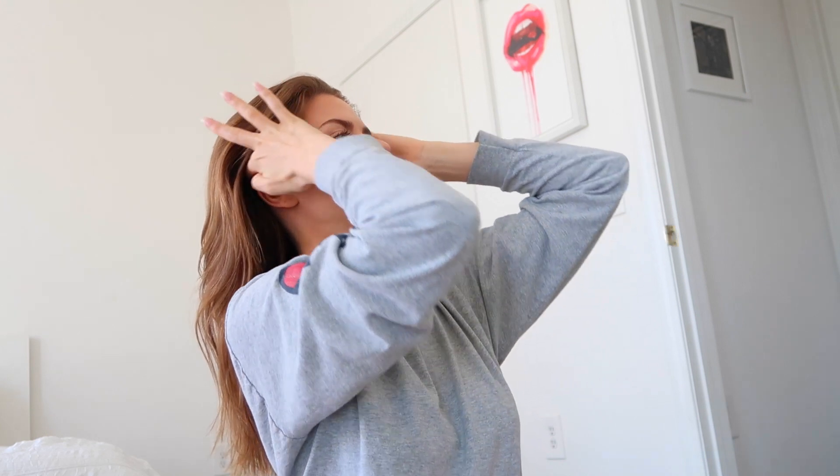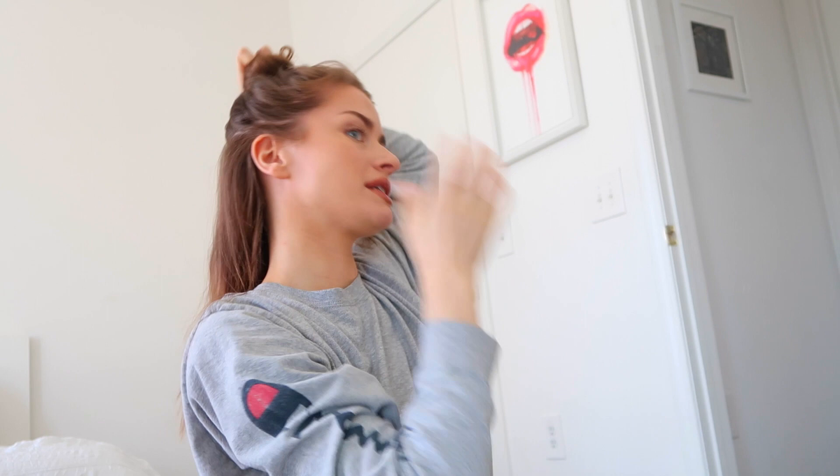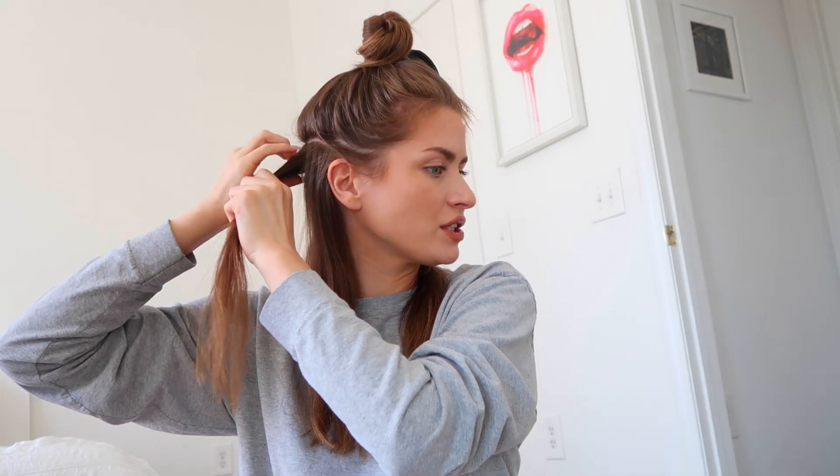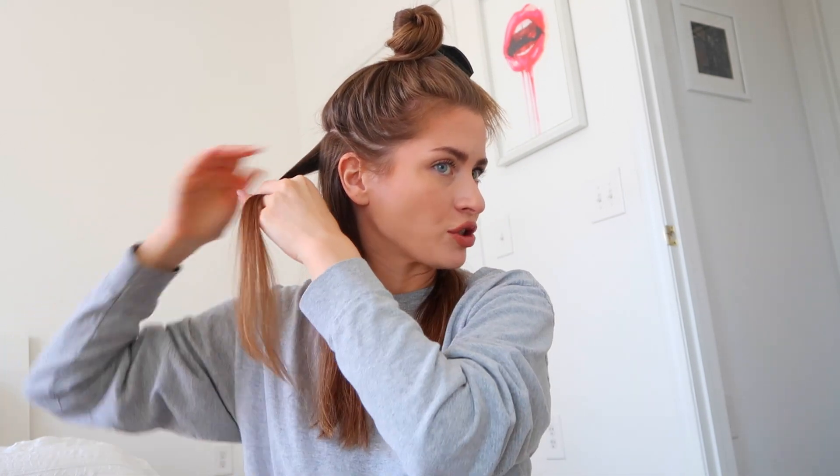You're gonna take your fingers and I kind of go right above my ears and section that part off, so it's most of your hair and you just have this small amount in the back. I'm going to grab a piece — not too big, not too small. You don't want to grab super large pieces or you're not gonna get the curl you're looking for.